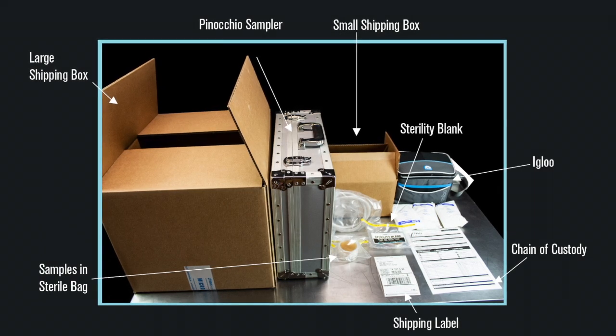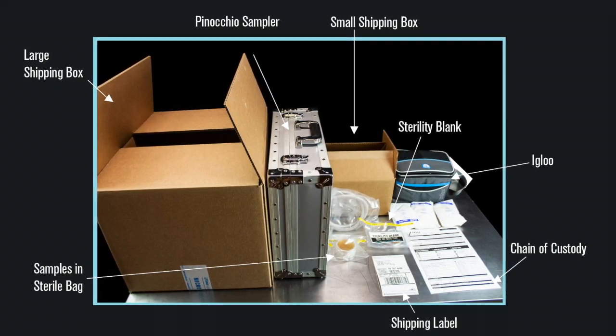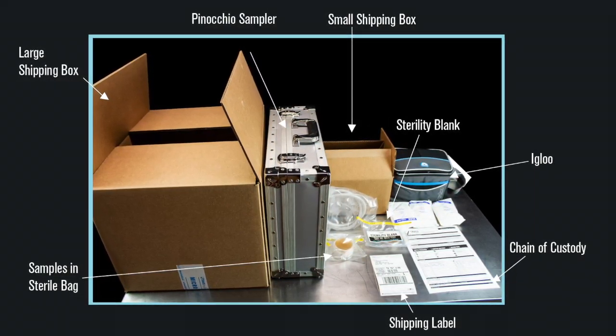These are the items you will need in order to complete this shipping step. We will cover them in the following steps.